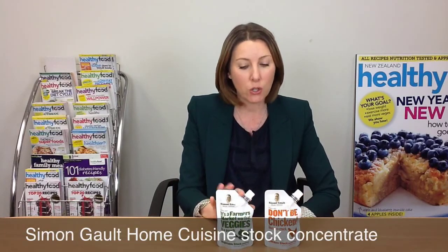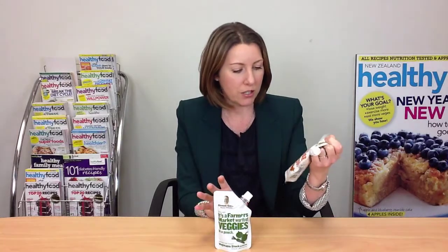Here we have a new addition to the stock section in the supermarket. This is Simon Galt Concentrated Stocks, and they have got some cutesy names like 'It's a Farmers Market worth of Veggies in a Pouch' — which obviously it isn't. This one is the chicken stock, called 'Don't Be Chicken, Use This Stock.' I'm not sure I love the names, but anyway.